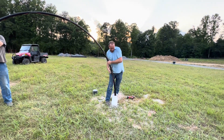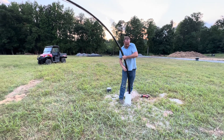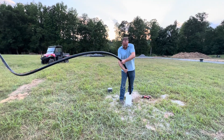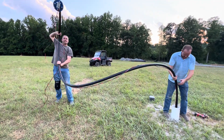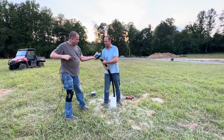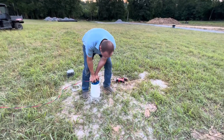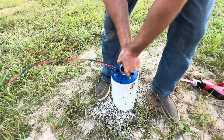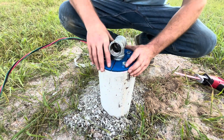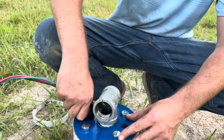Our static water level is probably about 30 feet from the ground. We've already shocked this well, which is basically chlorine put down the well casing. The pipe should straighten out as soon as we get some weight on it — when that pump starts pumping, it'll get real heavy and straighten everything out. Then we'll tighten the bolts up and get everything prepped.